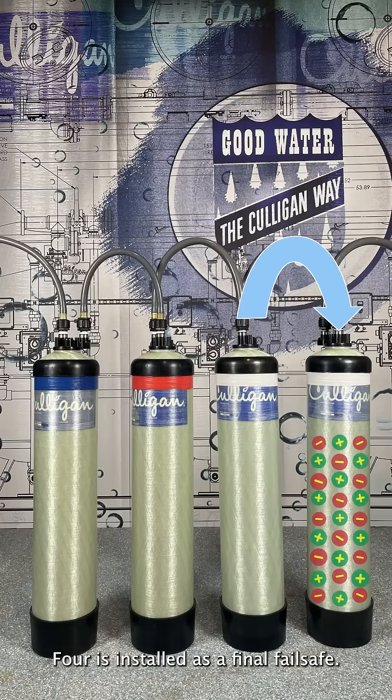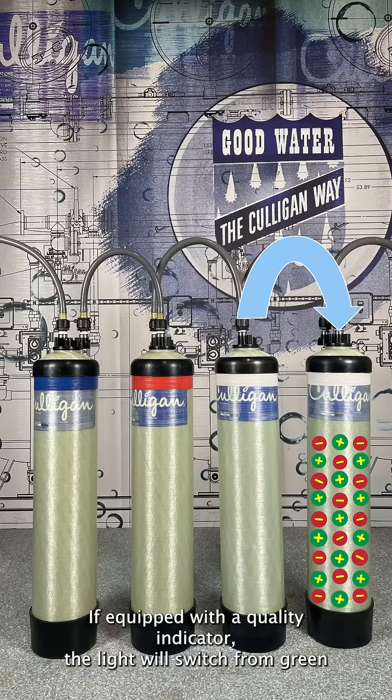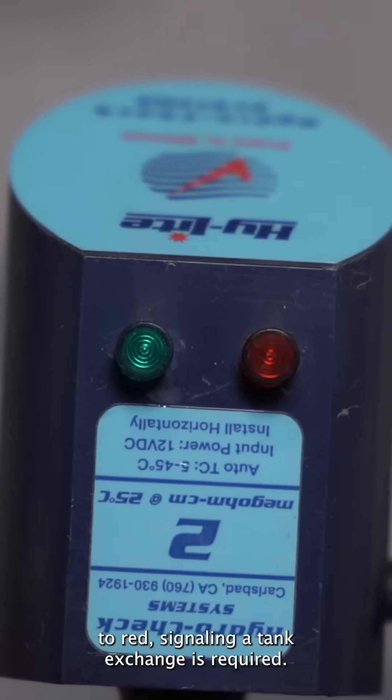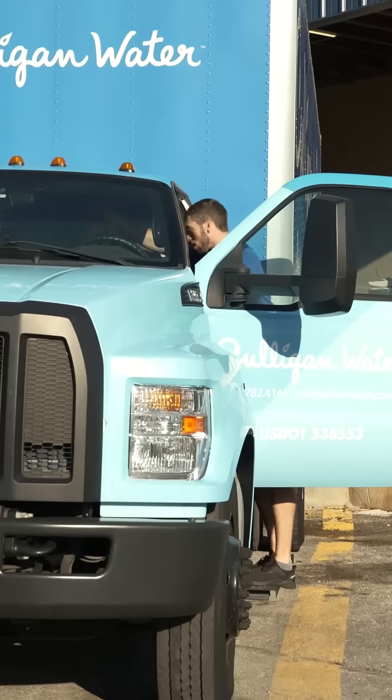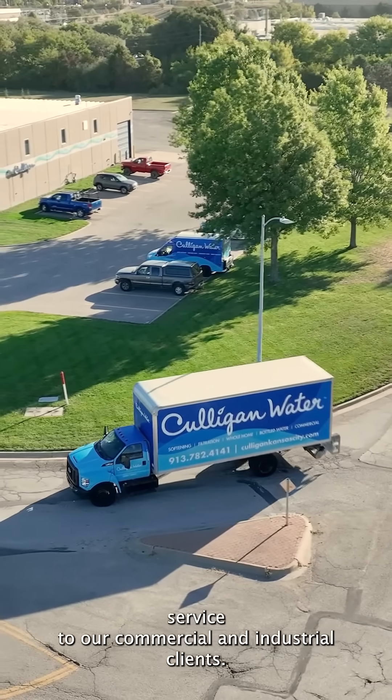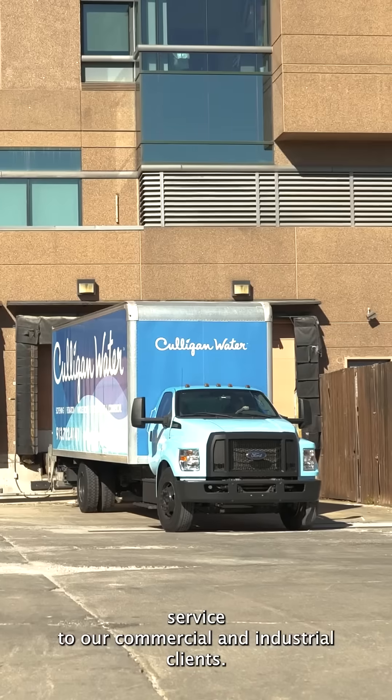Step 4 is installed as a final fail-safe. If equipped with a quality indicator, the light will switch from green to red, signaling a tank exchange is required. This is just one of the ways Culligan water provides service to our commercial and industrial clients.